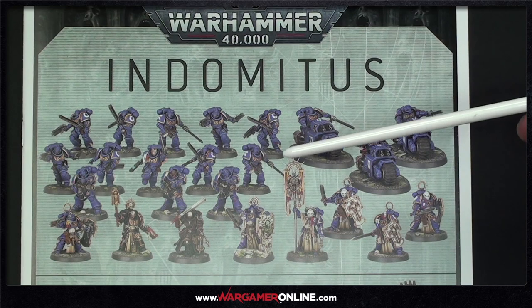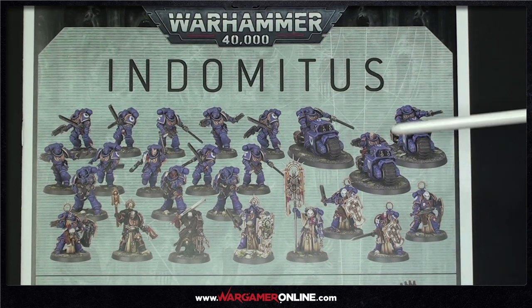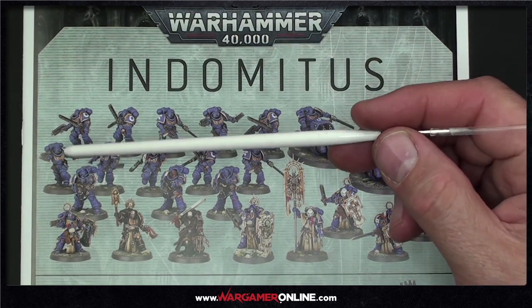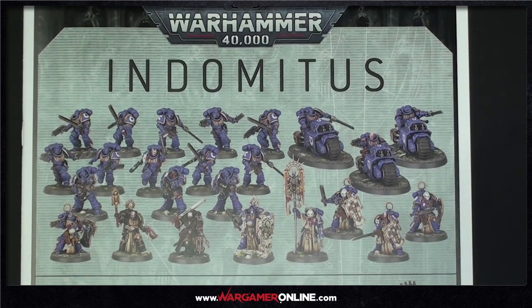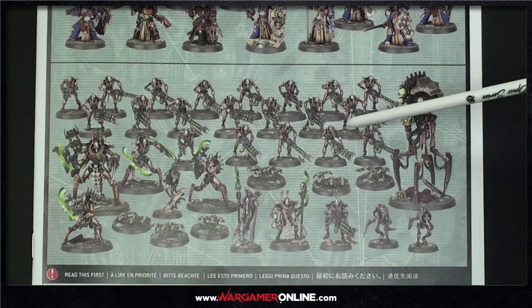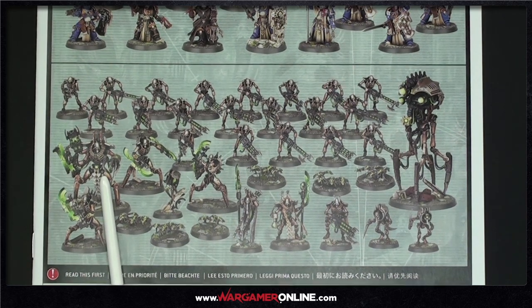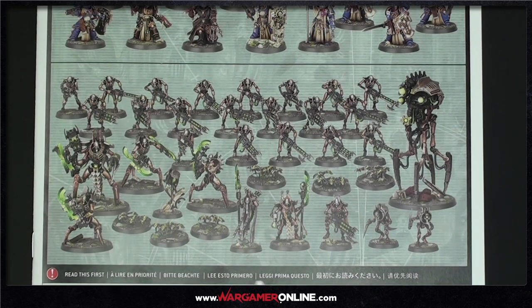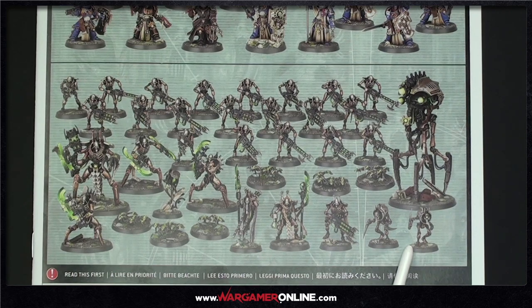Quick overview of everything in the box. On the marine side: Primaris Captain, Primaris Lieutenant, Chaplain, the Judicar, three Outriders, Blade Guard Veterans, Eradicators, and more. Then on the Necron side: 20 warriors, six scarabs, three Skorpekh Destroyers — which I absolutely love — the Destroyer Lord, the Overlord, the Canoptek Reanimator, and the cute little Cryptothralls. It's a lot of models.